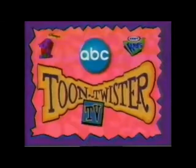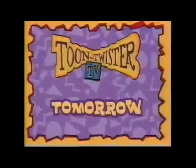Get ready, kids. Toon Twister TV is coming to Disney's One Saturday Morning on ABC. Toon what? Toon Twister TV.